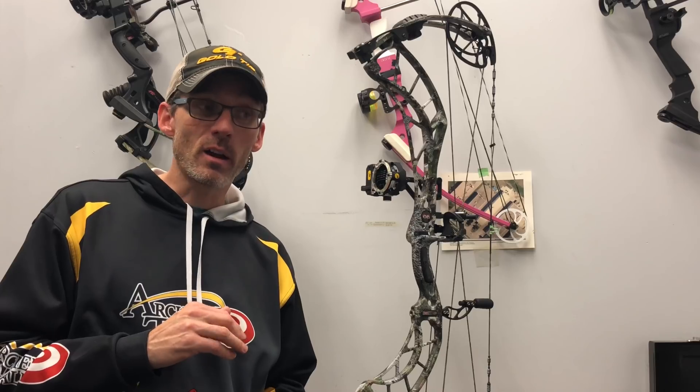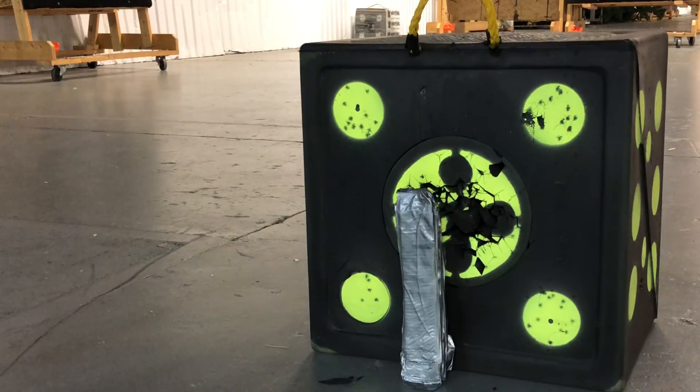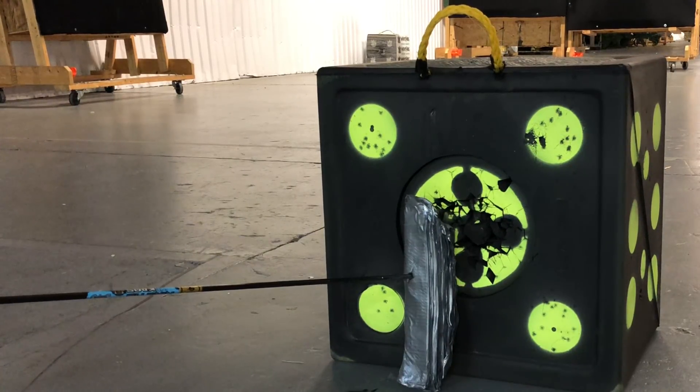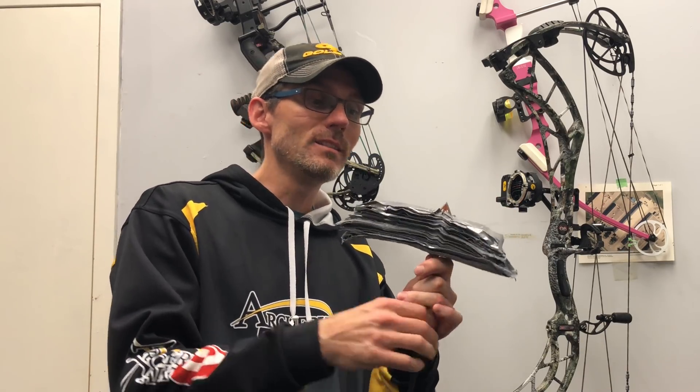At 200 layers it looked like it slowed down, so I added 50 more to reach 250 layers. The arrow slowed quite a bit — about an inch of penetration into the target past the duct tape. I knew I was getting close, so I gave it one final shot at 300 layers. The arrow went through again, but this time it basically did the trick.